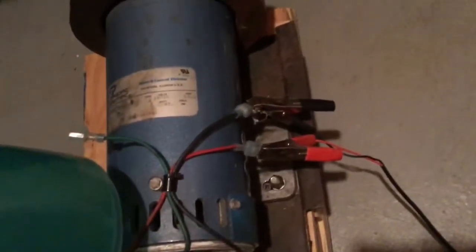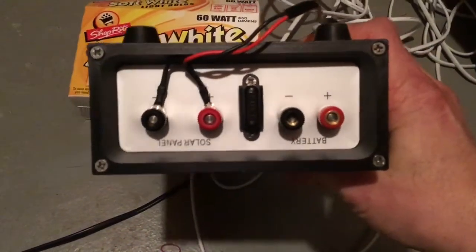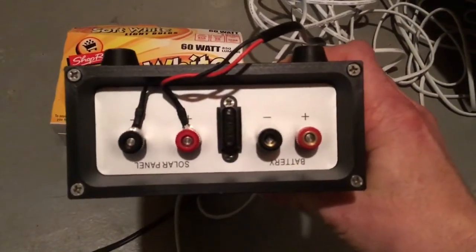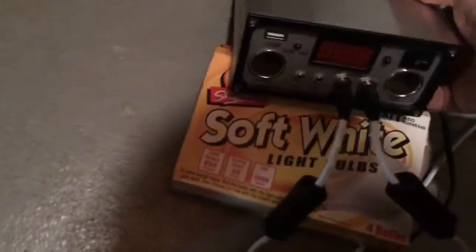The connections we have here are just a simple positive to positive, negative to negative — no ground. On the back of the Harbor Freight charge controller there's a spot for the solar panels, which is where you would hook up your solar panels, and there's a battery connection — that's how you charge your battery with the solar panels.